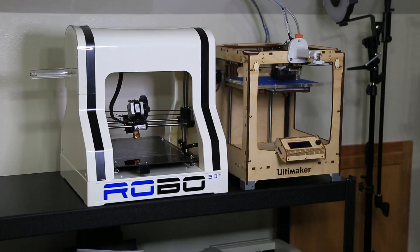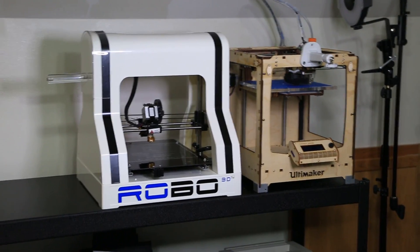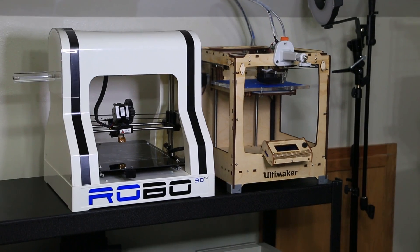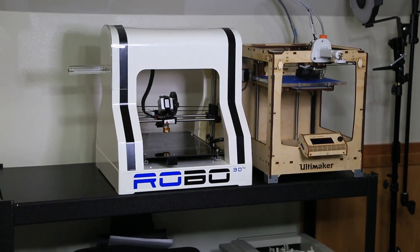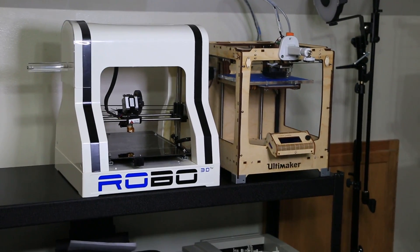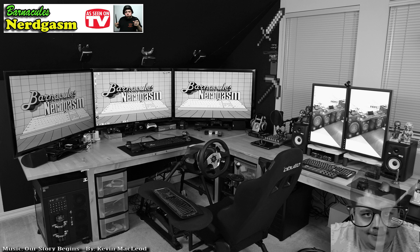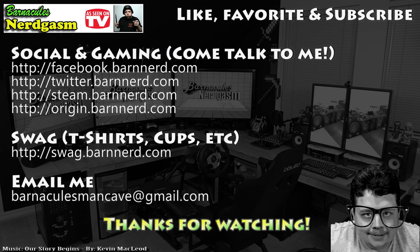Keep an eye out for future videos — I'll be testing out the Robo 3D over the next couple of days, and I'll also be installing the dual extrusion kit on the Ultimaker, so lots more 3D printing content in the future. Hope this video gave you a Nerdgasm — if it didn't, check your pulse. Take it easy guys, and until next time, if you enjoyed this video please like, favorite, and subscribe, it helps me a bunch. Come follow me on Facebook and Twitter — I love interacting with you guys.